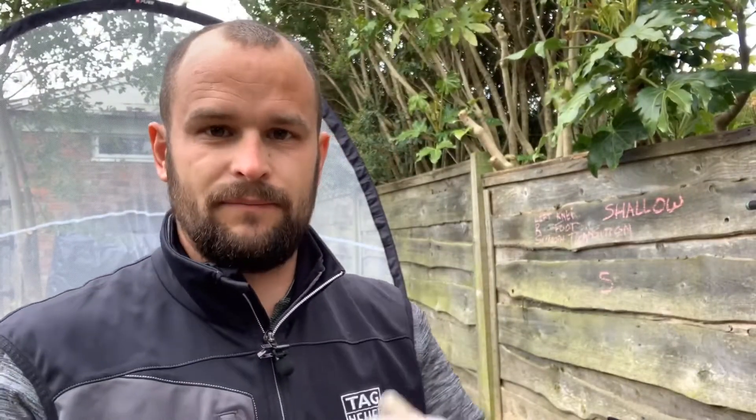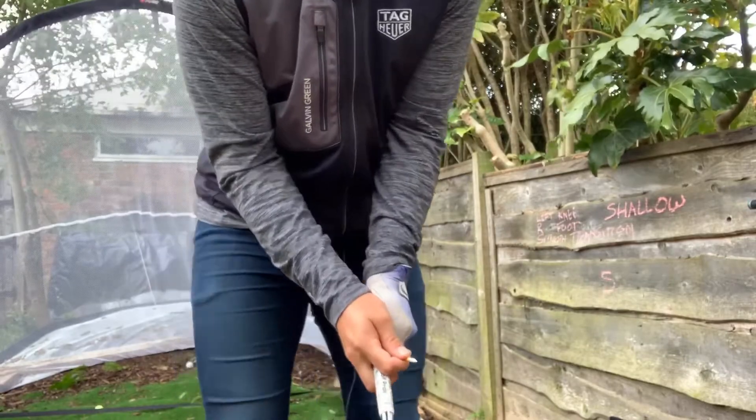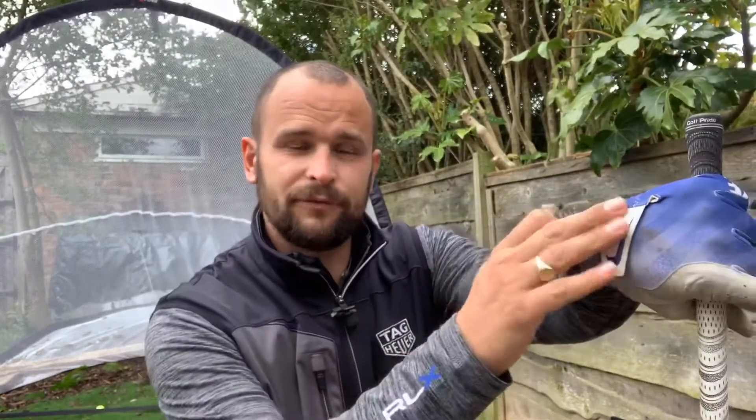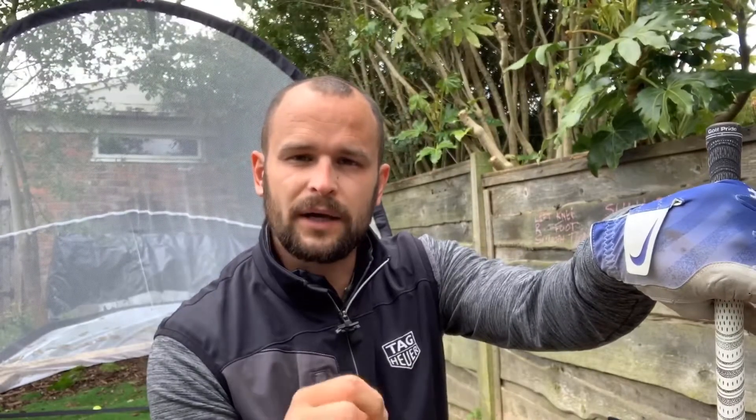Working out where the face is pointing will allow you to hit that ball straighter and a lot closer to the target. The key to getting the awareness of where your face is at impact is to hold that impact position as you swing through — that allows you to see where the club face is, make adjustments, and consistently return back to where you've made that adjustment. If you're able to do it consistently, you're gonna be able to hit that ball better on target every single time.